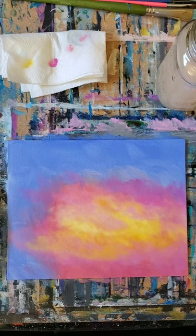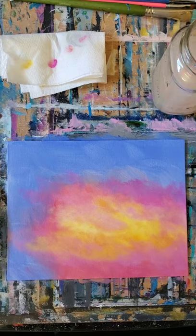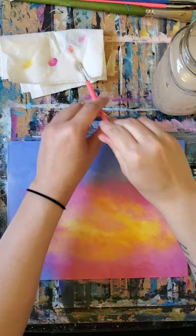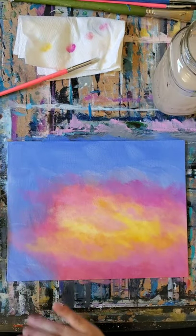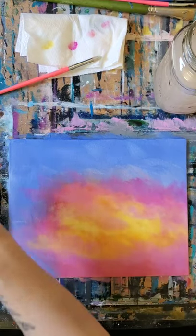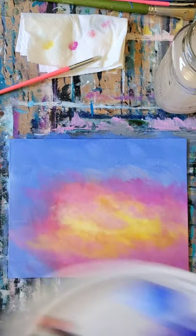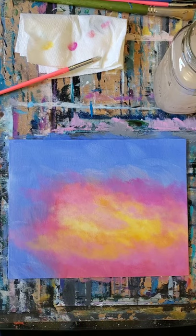Now I'm going to rinse my brush off because I don't want any yellow left on it, and I'm also going to dry my painting because I don't want to accidentally get yellow into my blue. Again, using my hair dryer on the cool setting — or you can just let yours dry naturally if you're a patient person. I just happen not to be, so I'm going to dry it and be right back.